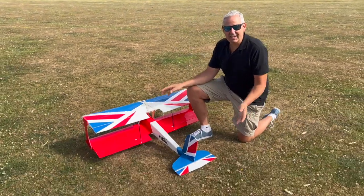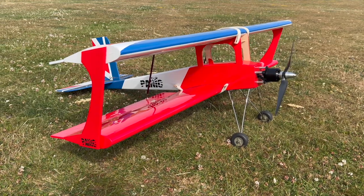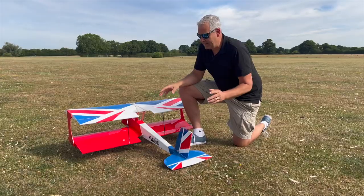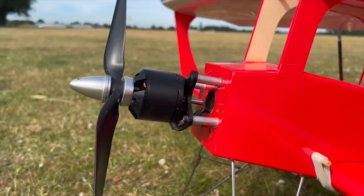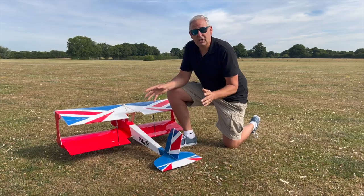The ARTF Panic, electrical or IC. As you can see, it's in a stunning colour scheme — red, white, and blue, a bit patriotic — covered in Oracover. It's available in electric or IC; this one's done in the electric format. It's got a 4-cell 5000 LiPo, an 80 amp ESC, and a 760kV electric outrunner motor, with full-size servos all round.